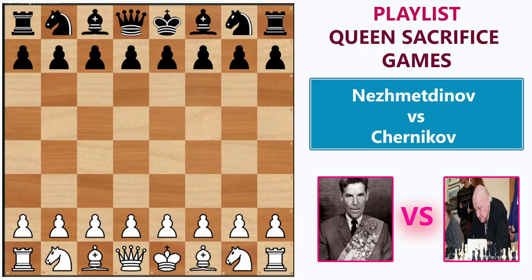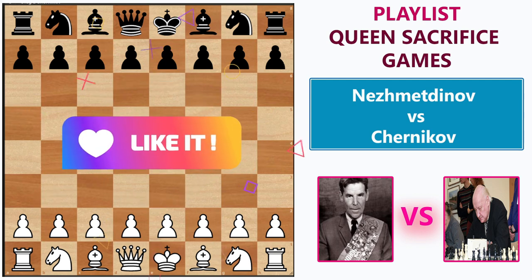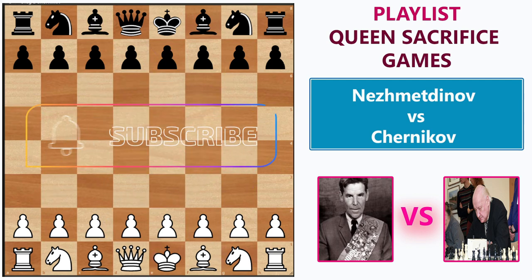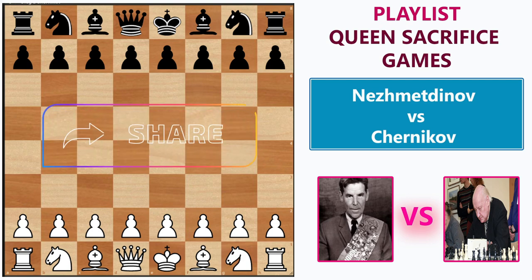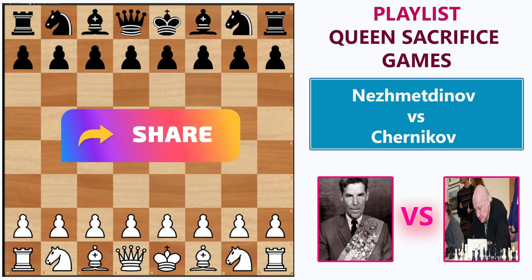Hello everyone! Welcome to Chessvisor, your wise choice to improve at chess. In today's video, I am going to show you one of the famous Queen Sacrifice games in chess history by Rashid Nezhmetdinov. This game was played in the 1962 Chigorin Team Cup, with Rashid handling the white pieces and Oleg Chernikov handling the black pieces. This is the first video in the Queen Sacrifice games playlist, so I will be covering more games in future. If you are new here, kindly consider subscribing to the channel and press the bell icon to get notified. Without much delay, let's get started.